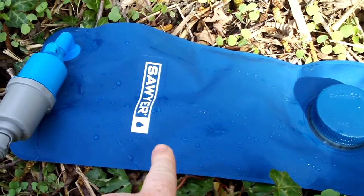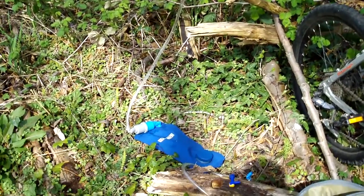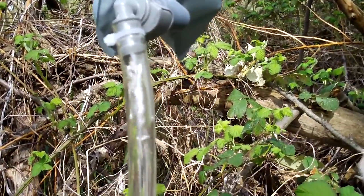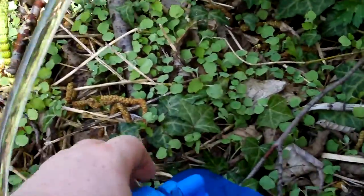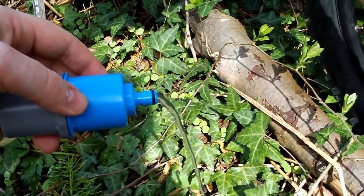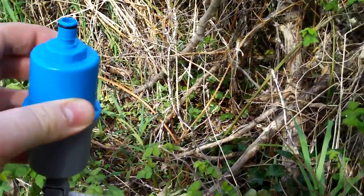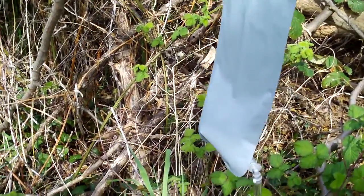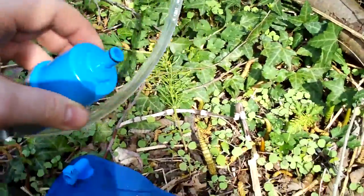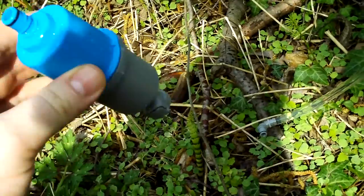You can see it start to move and fill up already. Meanwhile you're doing other things in camp. The flow rate is pretty high — you could just fill up a cup with that. If you want to slow it down, simply raise it above the bag, and because it's gravity-fed it'll stop. As you lower it, it'll start again.